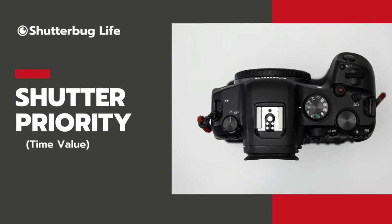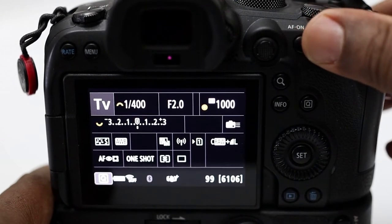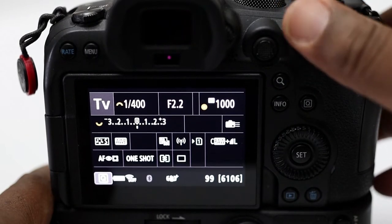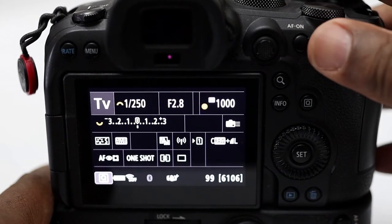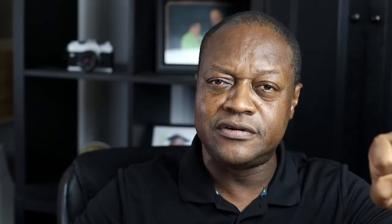Next you'll see TV or S, which stands for shutter priority — time value on Canon cameras and S for shutter priority on other brands. In this mode, you choose the shutter speed you want, and the camera makes the adjustment to your aperture to make sure you have enough light — what it thinks is enough for a good exposure. You choose the shutter speed and say this is what I care about most, and the camera adjusts the aperture accordingly, because this is your priority.